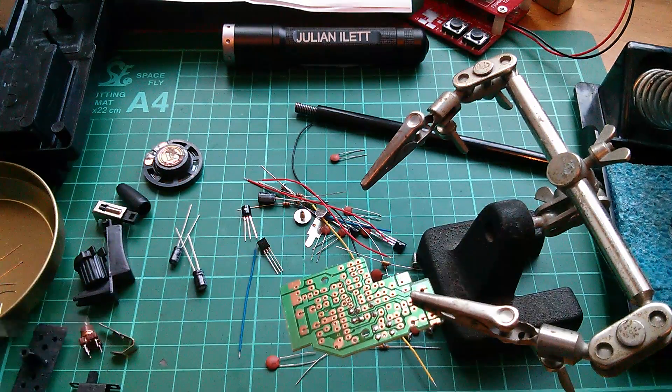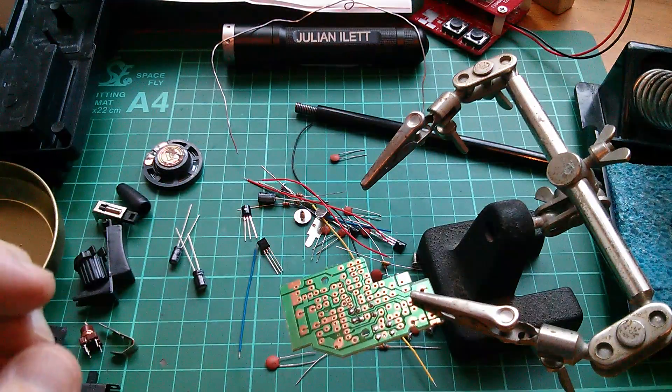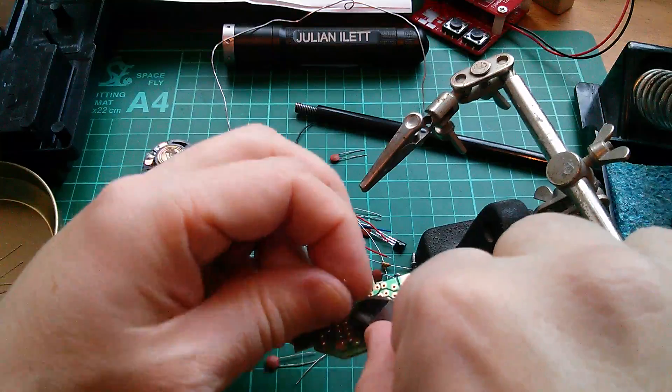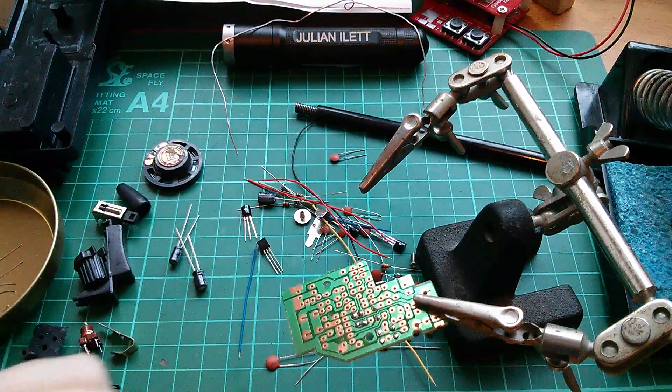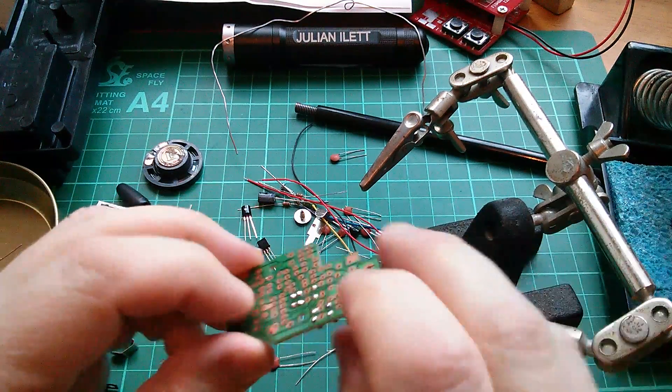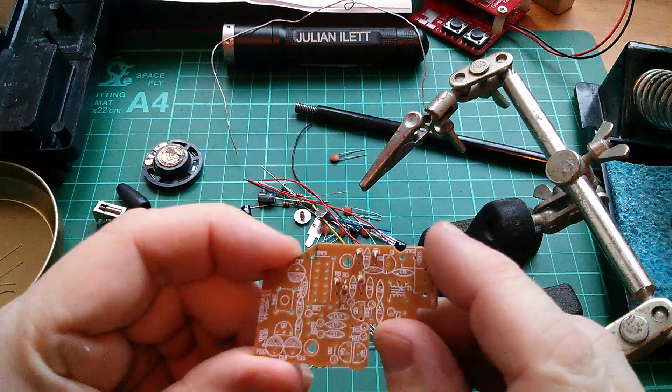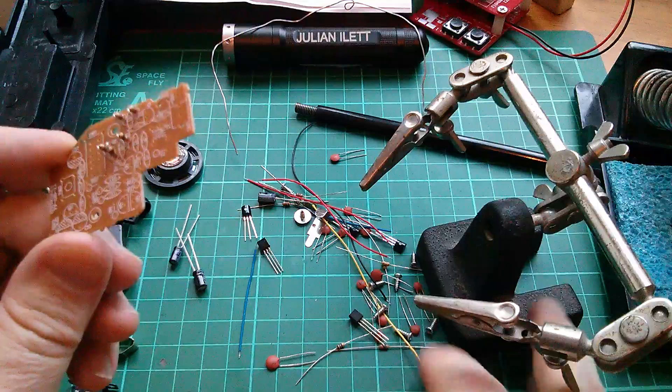Not the case with capacitors - some of those are polarized and some aren't. Typically the higher values are polarized, things like electrolytics and tantalums, and the lower values - ceramics, polyester, and all that sort of stuff - are not polarized. You can put them either way around.